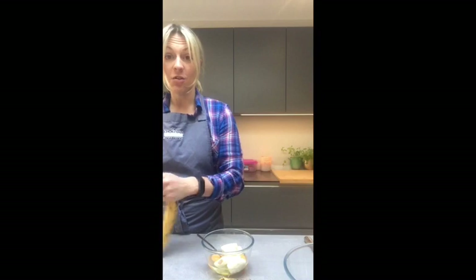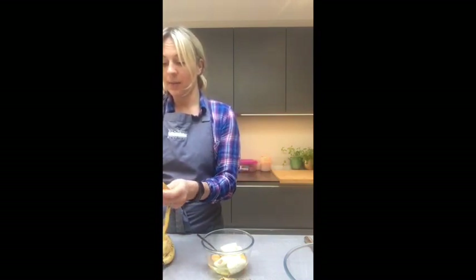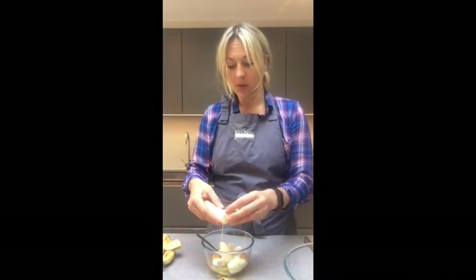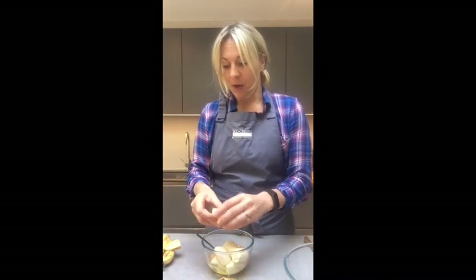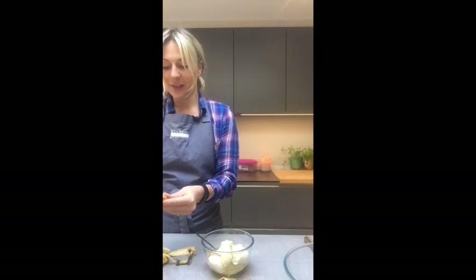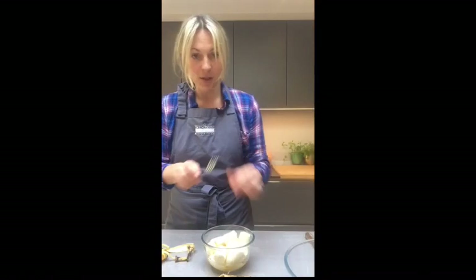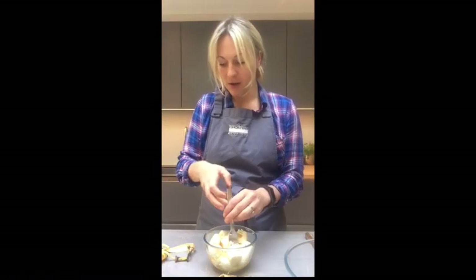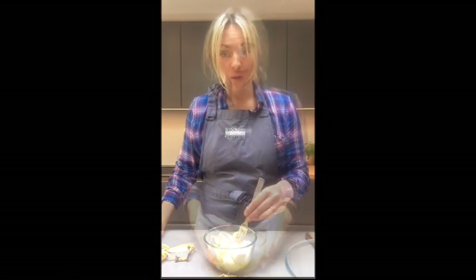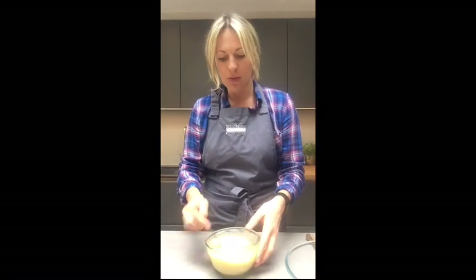I'm going to add in three bananas. With all my recipes I will do instructions of what ingredients you need for you to follow it easily at home as well, along with the video. I probably could have used a bigger bowl! I'm just going to squash down the bananas. Once you've mashed down the banana and egg, you can have a few lumps as it tastes good, but not too big a lump.